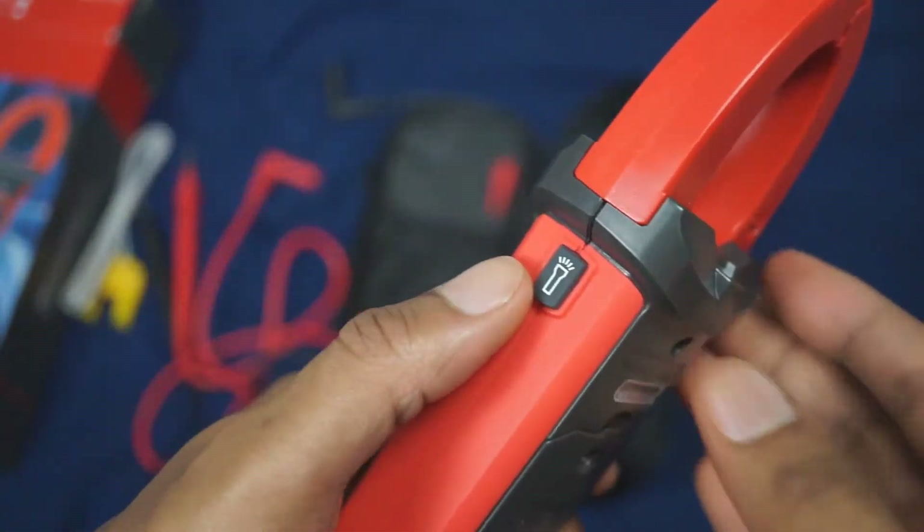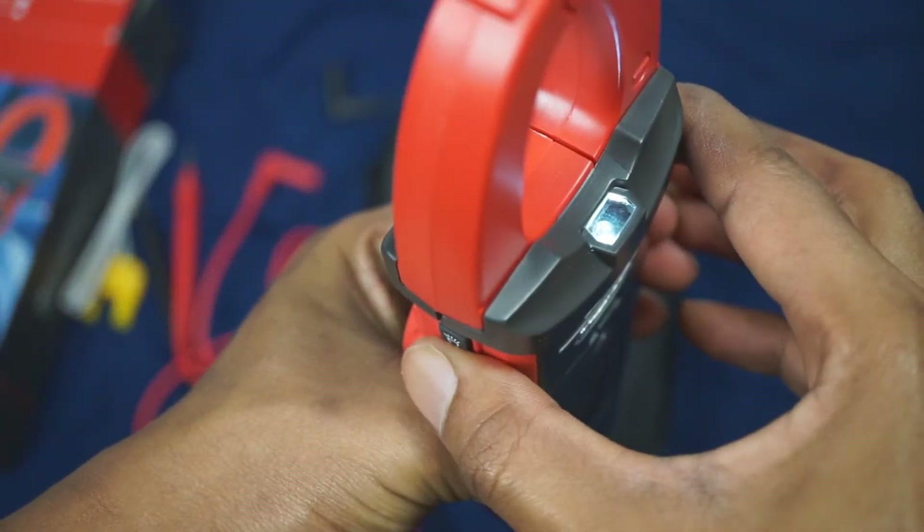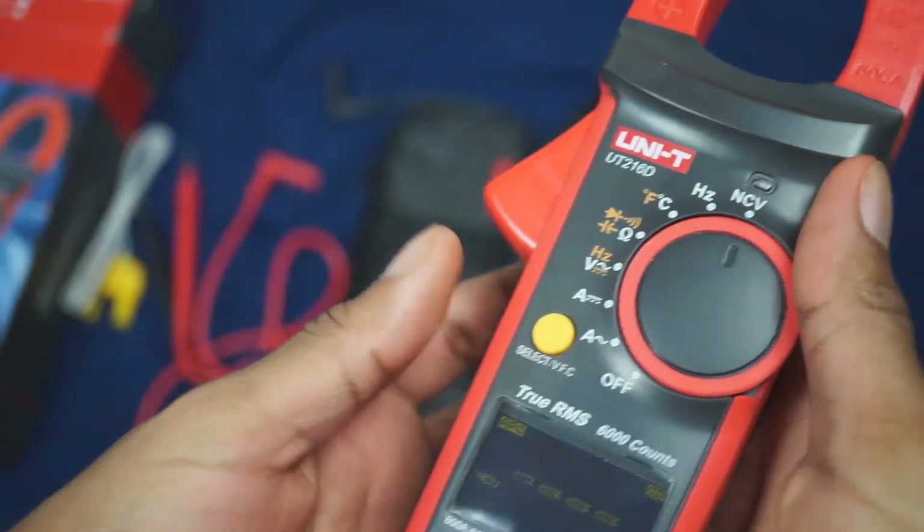Over here on the side, it also has a little flashlight. Press this button and the light comes on; press it again and the light turns off.